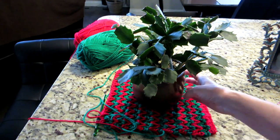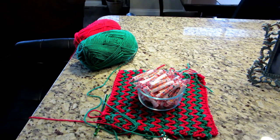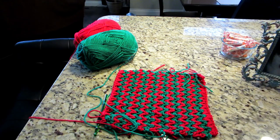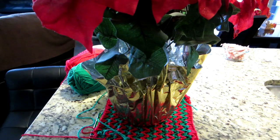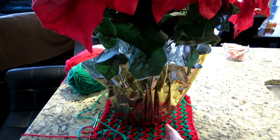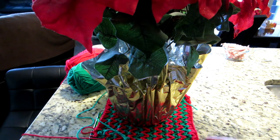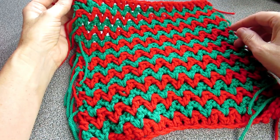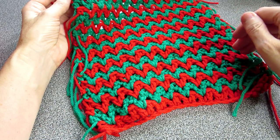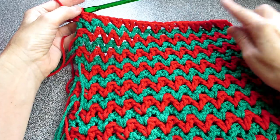Make sure that you have the correct size — this is perfect for this plant, or if you were going to do a bowl of candy. Or if you were going to use it for a picture frame, that's another option. If you were going to do a big thing like a poinsettia or a big centerpiece, you're going to need more — take it up to here. I'm using it for a small pot so I'm good. I did nine rows of red and eight of green.